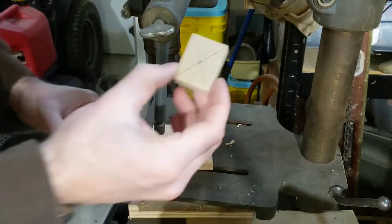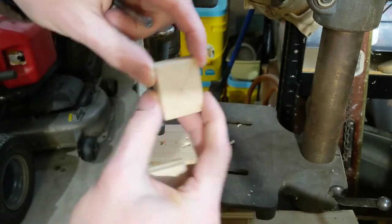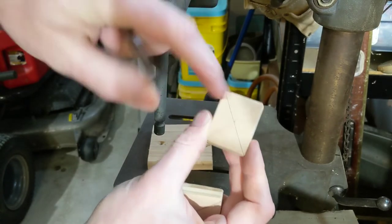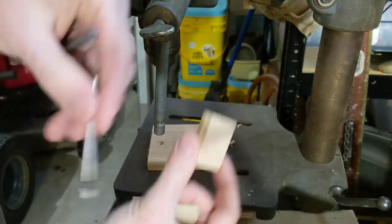Over at the drill press, I've taken both blocks that will slide inside the slot and marked the center point. I'm going to countersink a half-inch hole big enough for the bolt head to recess completely, and then use a quarter-inch bit to drill the rest of the way through so the bolt can pass through the block.